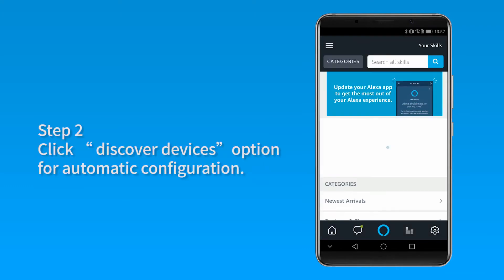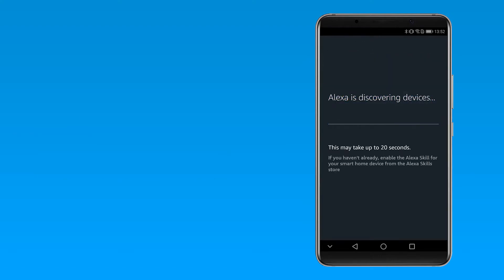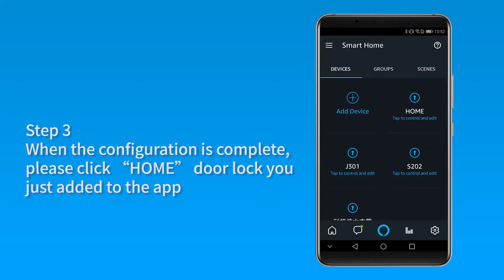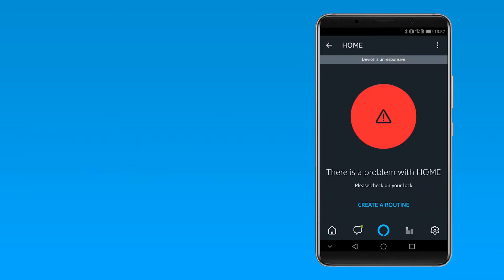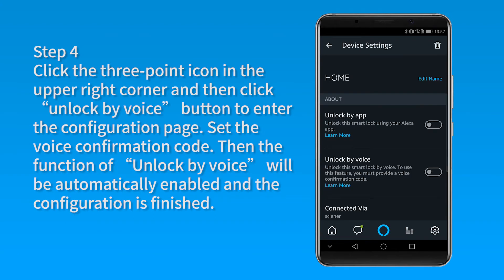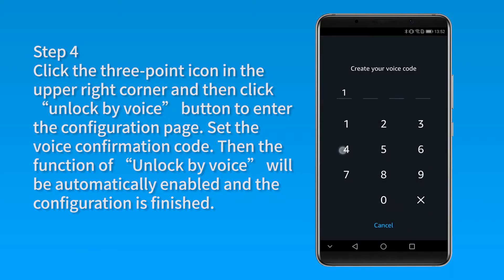Step 2: Click the Discover Devices option for automatic configuration. Step 3: When the configuration is complete, please click the home door lock you just added to the app. Step 4: Click the three-point icon in the upper-right corner and then click the Unlock by Voice button to enter the configuration page.